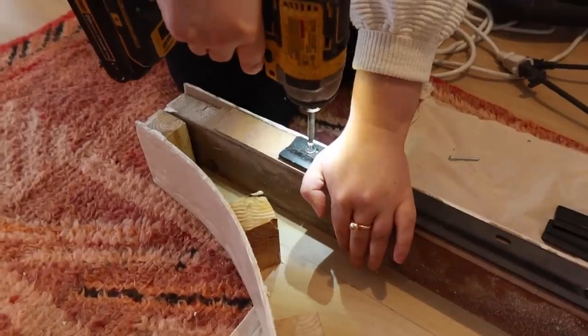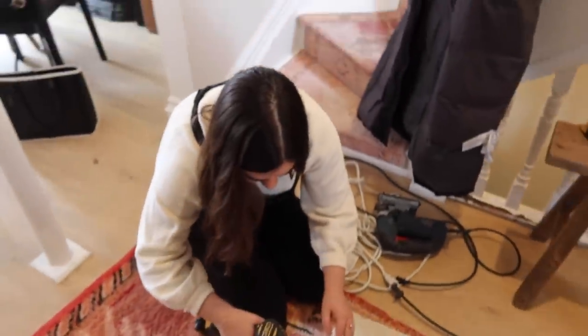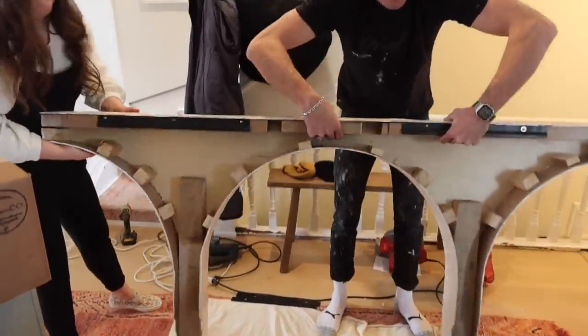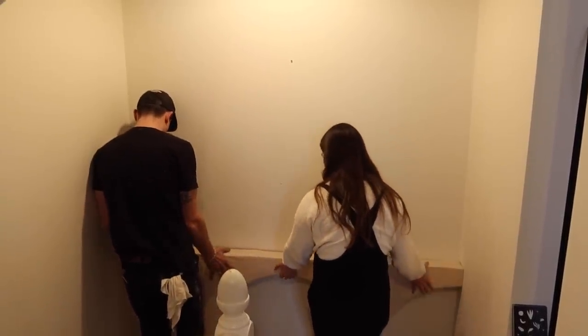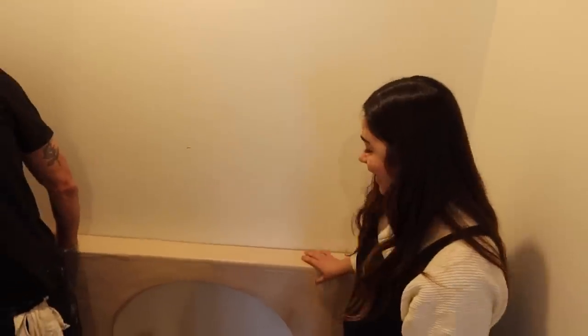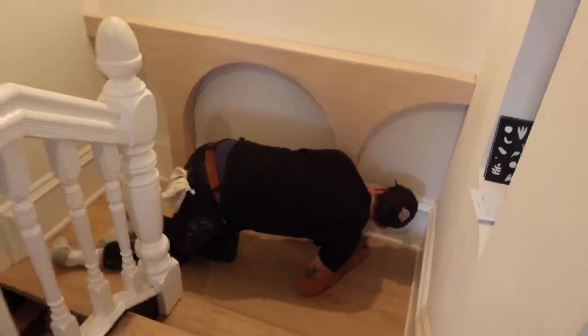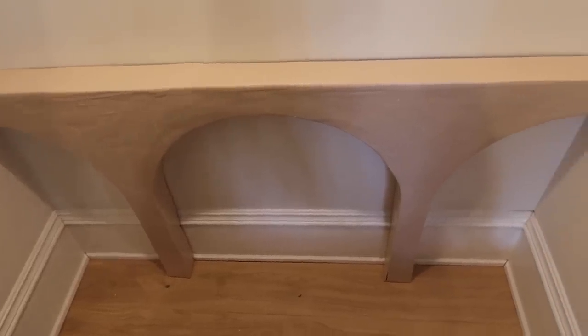We're using a French cleat to hang this — originally we were going to do little keyholes but a French cleat is stronger. Also, Graham cut the cord of the tool needed for keyholes, so. We step back to look at it — it goes in so nicely. There's a crack, but this looks so good; it's the perfect size, doesn't take up too much of the landing, and is exactly what this little spot needed.